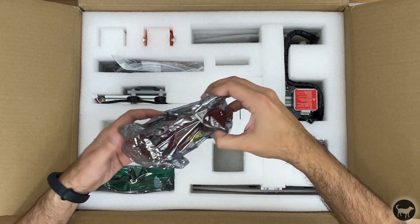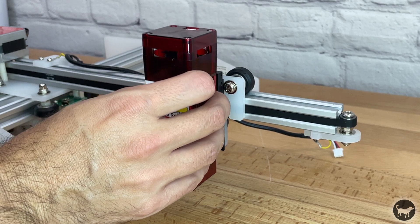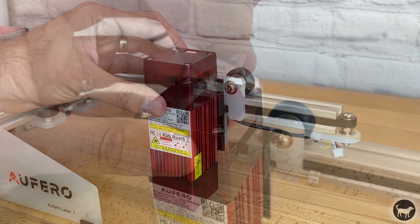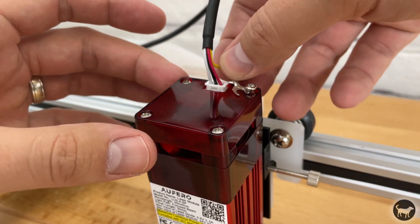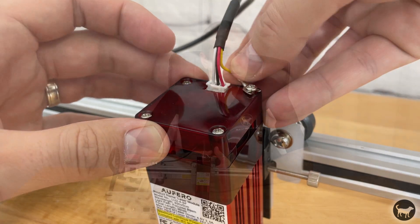The Auteur Aferro came well packed, just like all the other Auteur machines that I have received in the past. This machine honestly was the easiest to assemble and get running by just attaching the diode module to the frame and connecting the laser wire and the ground wire. It's very beginner friendly and can be set up by anyone.